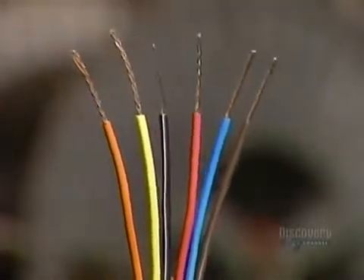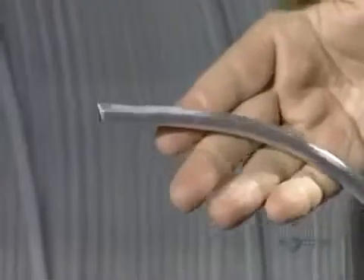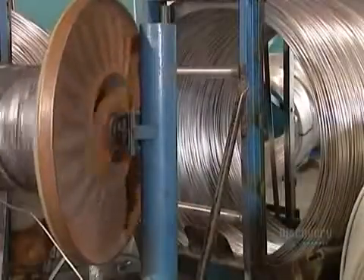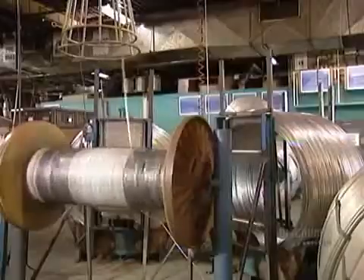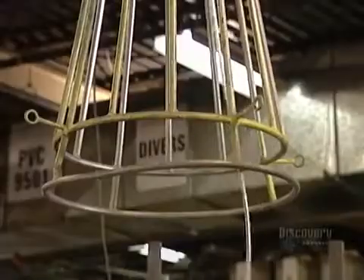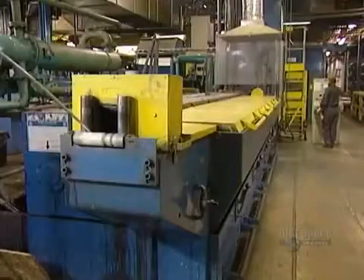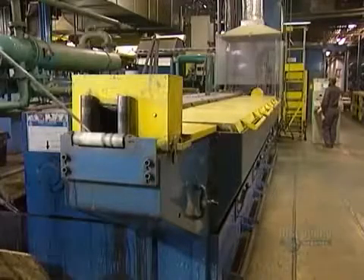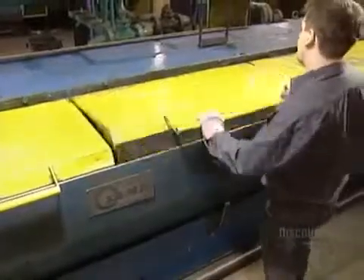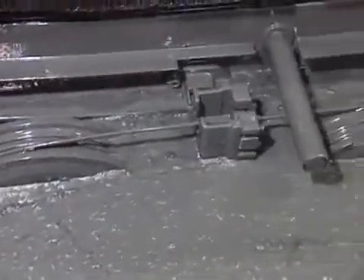To make color-coded electrical wires, they use what's called rod, made of either solid copper or solid aluminum. They feed the rod into a machine that draws it out through a series of lubricated pulleys and dies, stretching, lengthening and thinning it out.